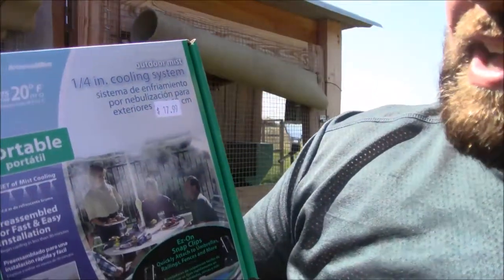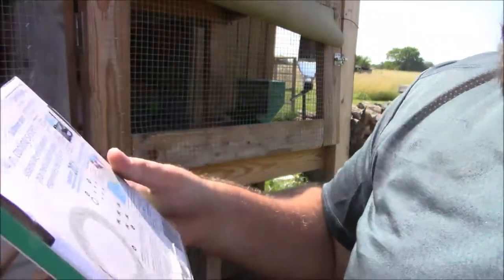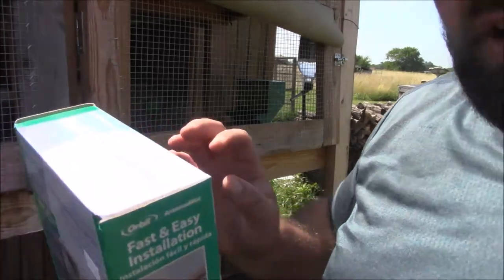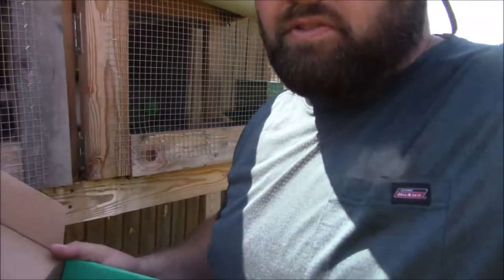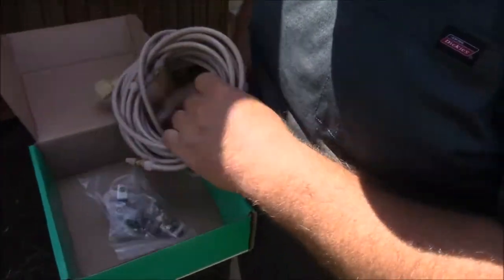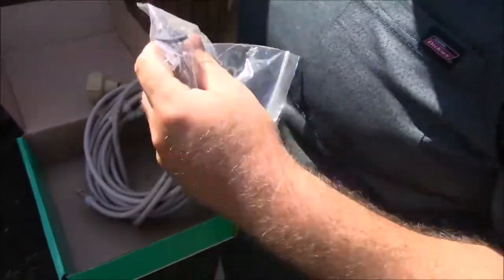You can see I got the frozen water in there with them — it helps, but this misting system is really gonna do a good number for them. It was about $18, I got it at a local feed store where I get my rabbit feed and hog feed. It includes 20 feet of tubing total — 10 feet of it is the actual misting system. Let me zoom in for you guys. It's got little nozzles you screw in, and I'll show you setting it up.